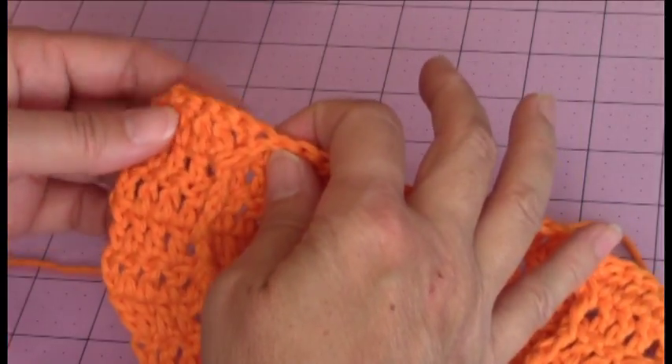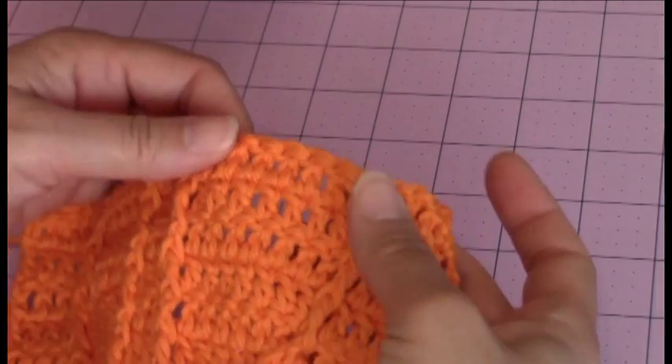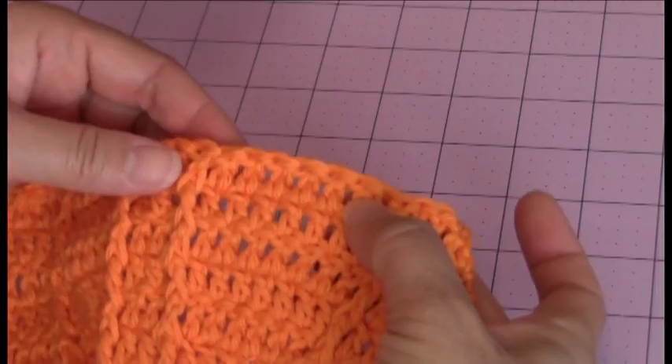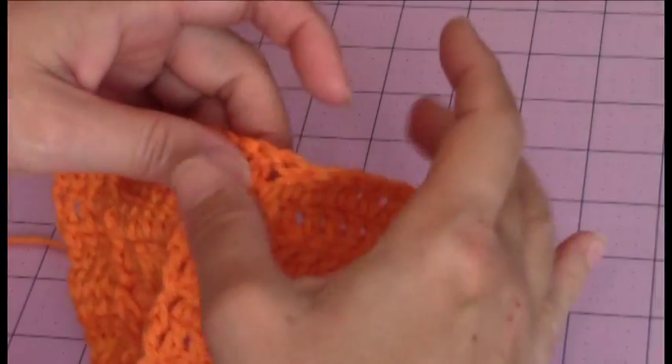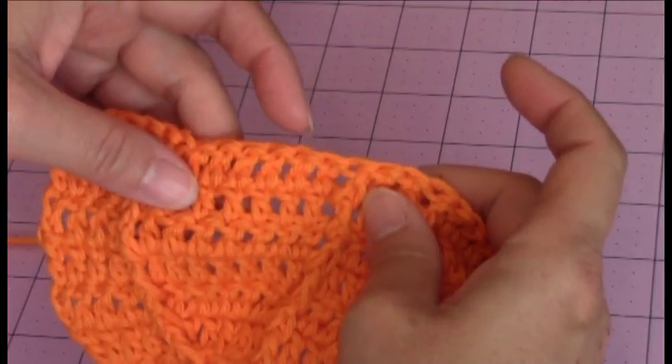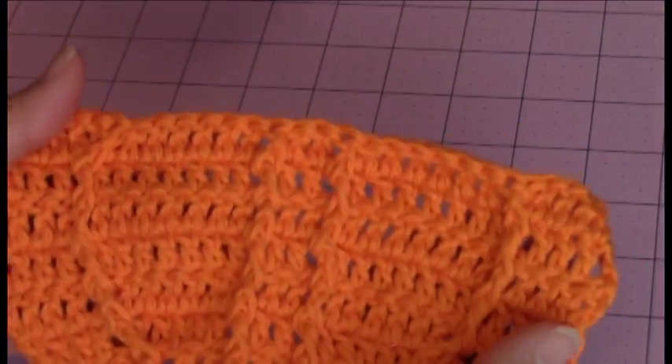Same thing on this side — 1, 2, 3, 4, 5. And then in the center you have 1, 2, 3, 4, 5, 6 on each side. So that's how your work should be.